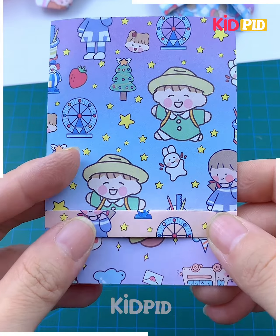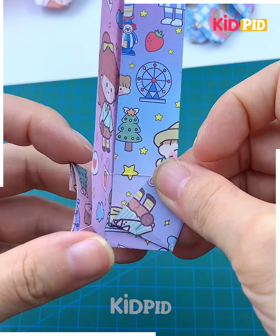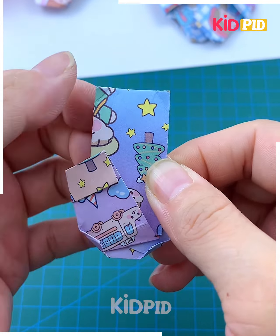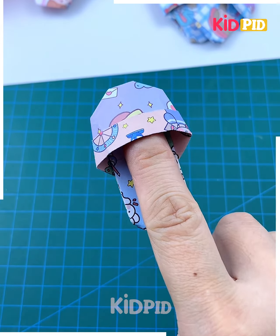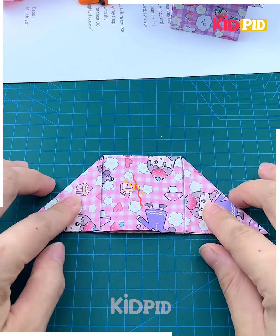Look at these mini slippers — let's make them! Take a small piece of paper and start folding it, flip it, and again fold it like this. After that we are going to tuck it inside like we are doing here. Now again flip it and it's ready.